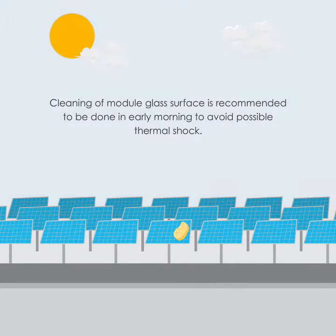Cleaning of the module glass surface is recommended to be done in early morning to avoid possible thermal shock.